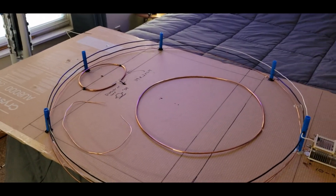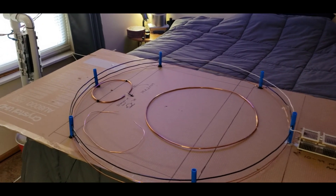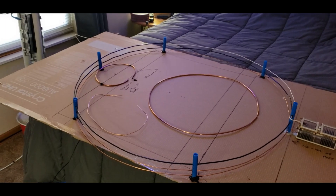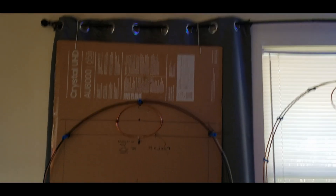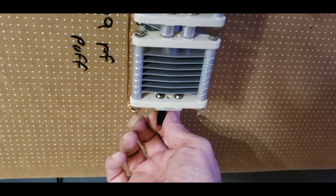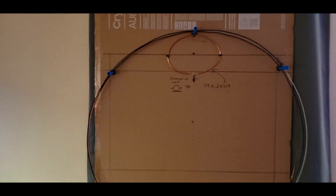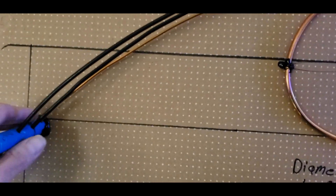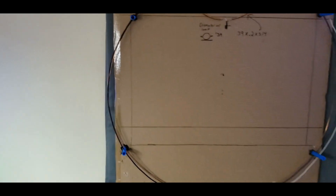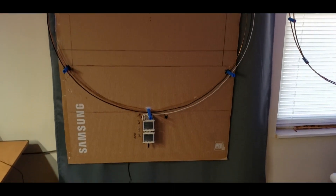I'm going to pause the video, hang it up on the curtain rod, and show you how it looks hung up. Okay, I hung it up — it's not heavy at all. You have access to your capacitor down here to tune it. The box just helps; if you set the wire on its own it would just bend. The box is only there to hold the shape.